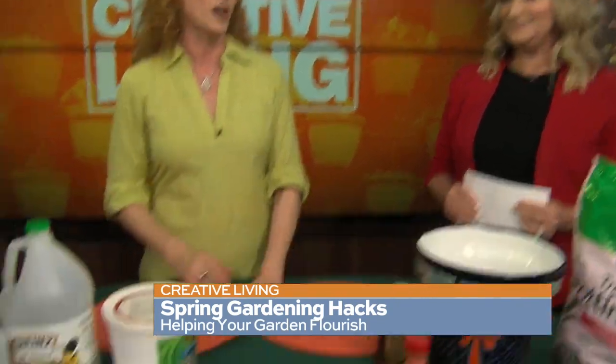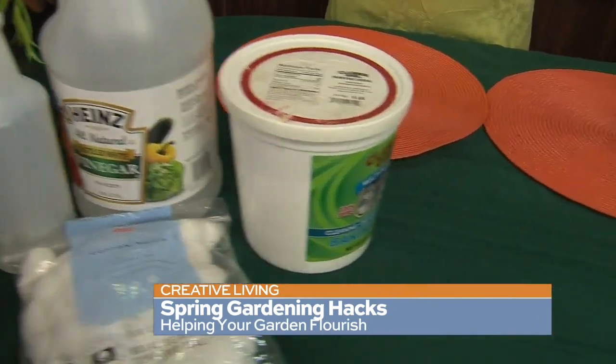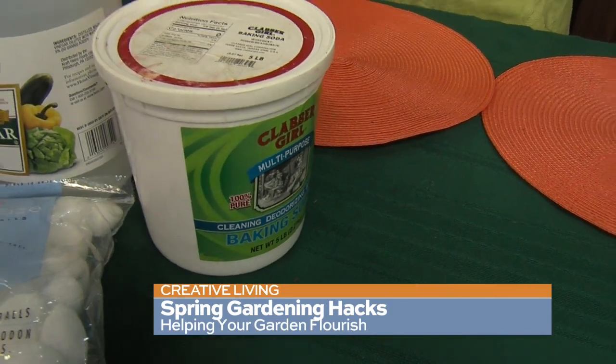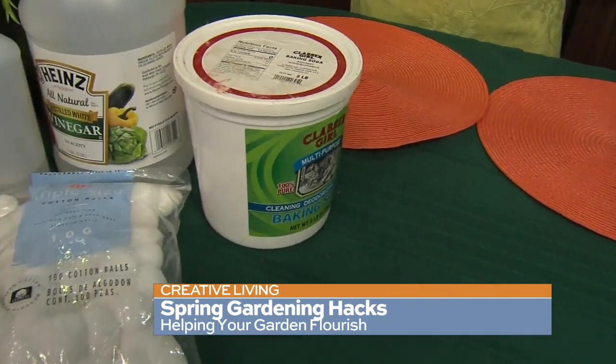Baking soda and water — mix them together in a spray bottle, but let it sit overnight. Don't use it right away because it needs to really emulsify together. Then you can spray it directly on the plants, and it will also help with pesticide and insecticide — to get rid of aphids and all that stuff. You have no excuse to not be in the garden this weekend because we gave you a bunch of good information.